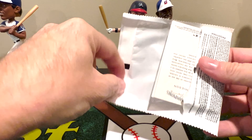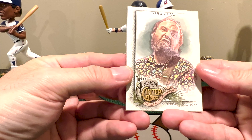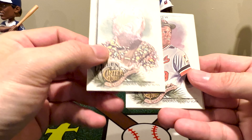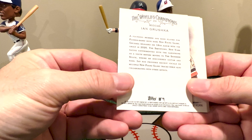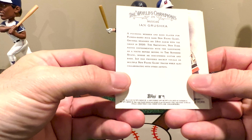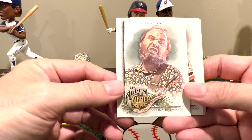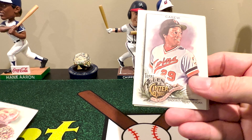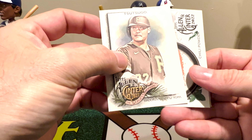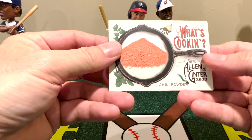In this one, for example, there's that What's Cooking insert set — that's interesting. Right off the bat, Ian Grushka the musician, oh he's a bass player too — for New Found Glory. I know who New Found Glory is, I did not know Grushka was their bass player, but that's cool. Rod Carew as well. And actually we got one of the What's Cooking cards — this one is a chili powder.